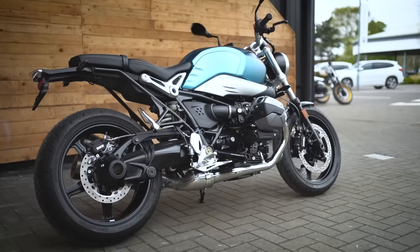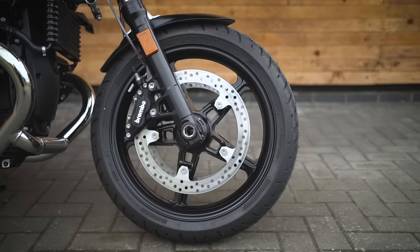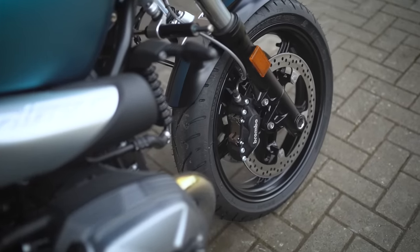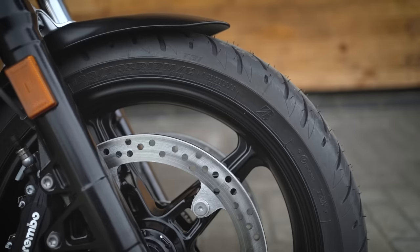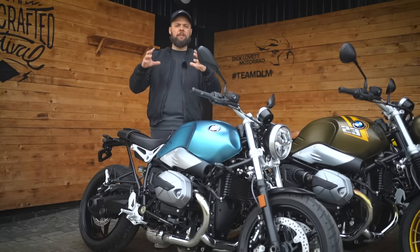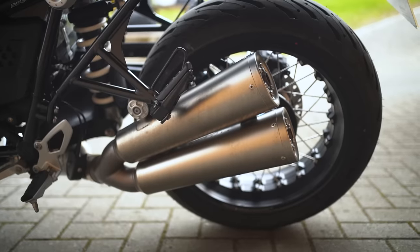Brakes are from Brembo — four-pot on 320mm discs. They're not the most premium Brembos but they've got plenty of power for general road riding and pushing on a bit. You get cast wheels on this version, although you can spec it with spokes — 17 inch front and rear — shod with Bridgestone T31s. You also get a single Akrapovič exhaust, although this particular bike has been specced with the twin exhaust.